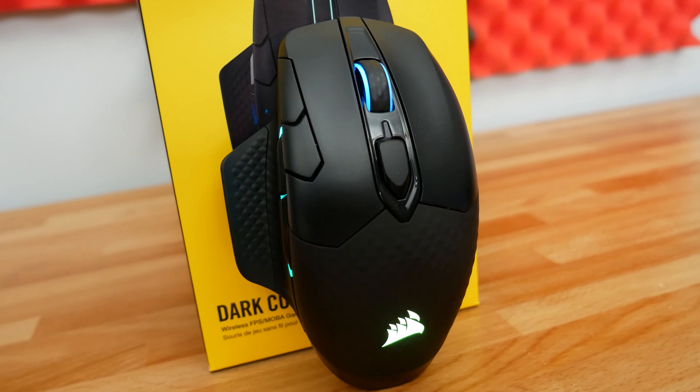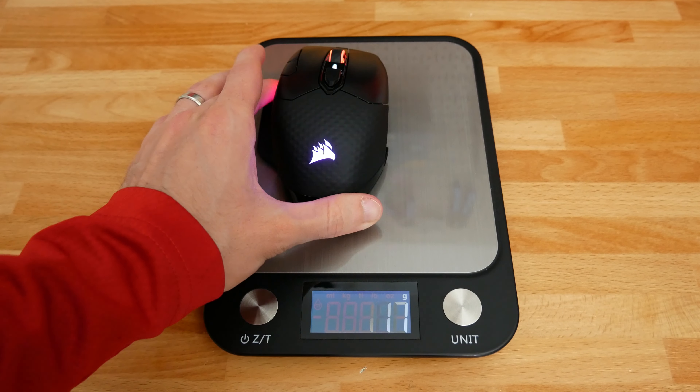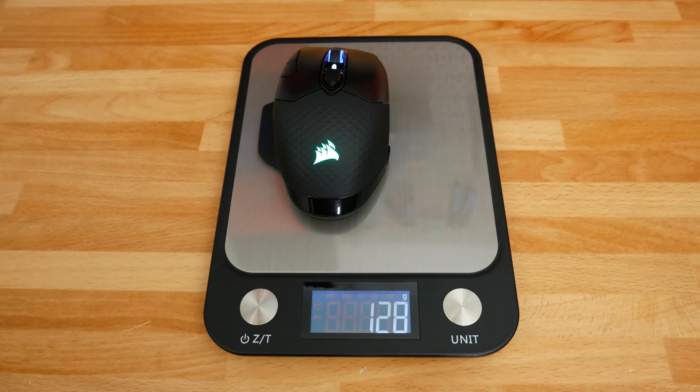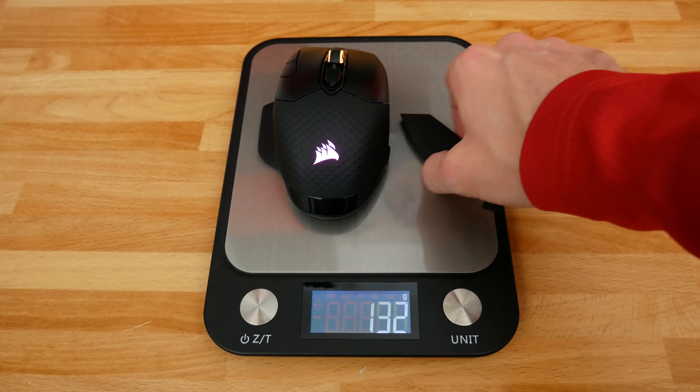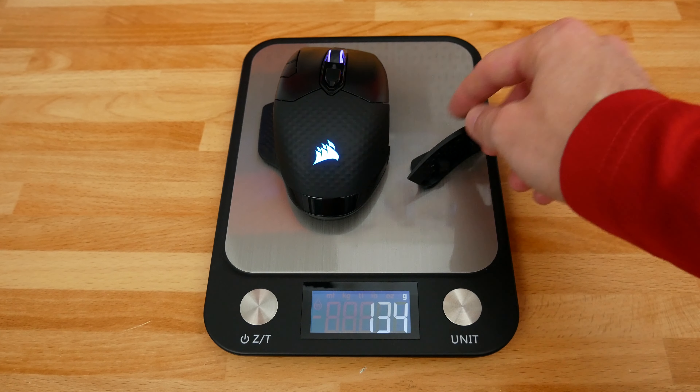There are a couple of caveats to this mouse. First and foremost, while it is okay for someone like myself that doesn't have the biggest hands, its shape does lend itself towards somebody with larger hands. Also, if you like heavy mice, this may be a really nice choice for you, because this thing comes in at an official rating of 133 grams.